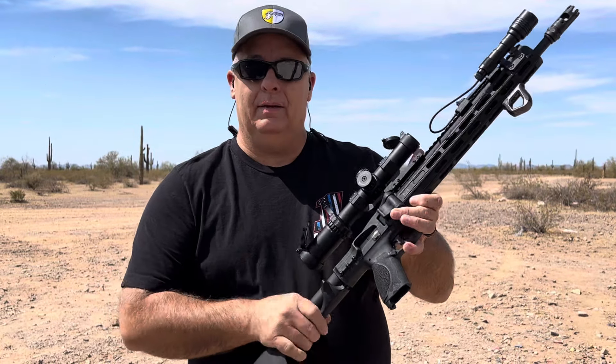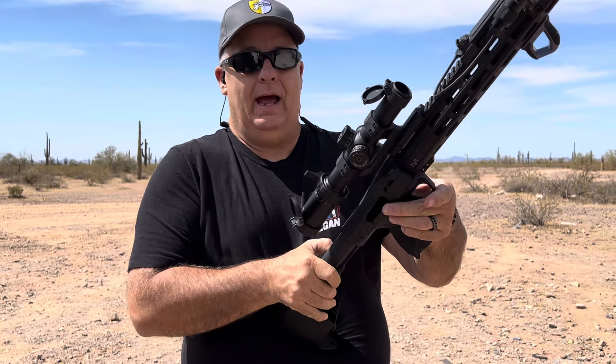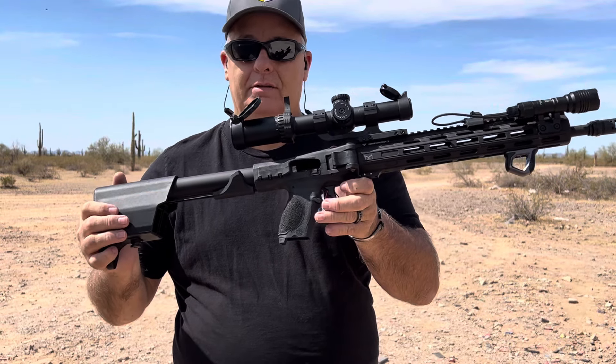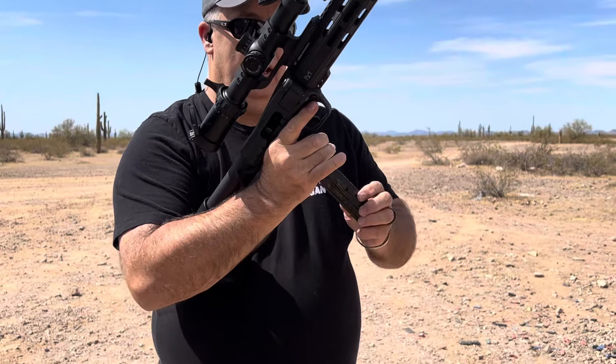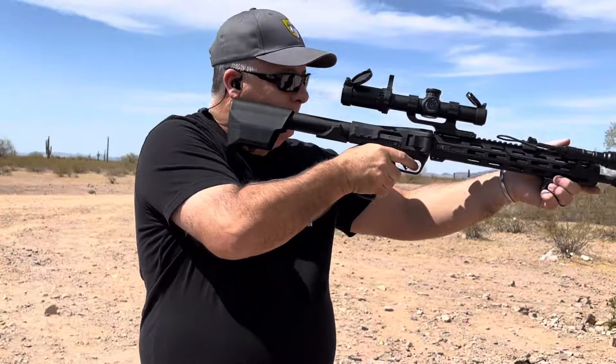In the prior videos when I would pull this back I'd have a hard time doing that. It is so simple to actually pull the charging handle back and use the bolt catch to open it or secure it. Here we go — one round.